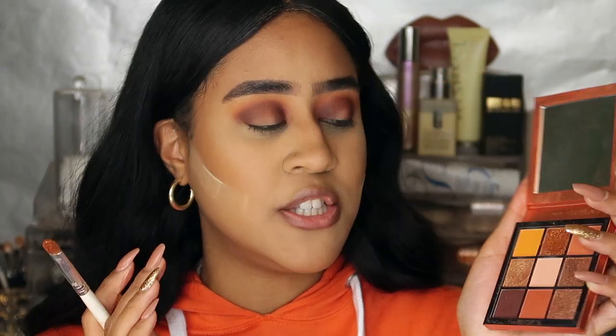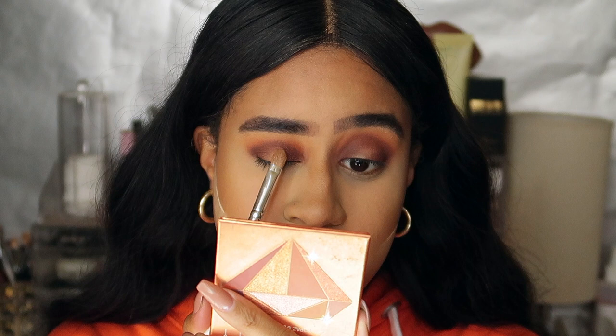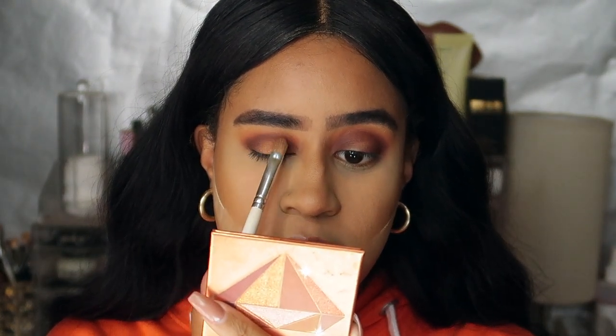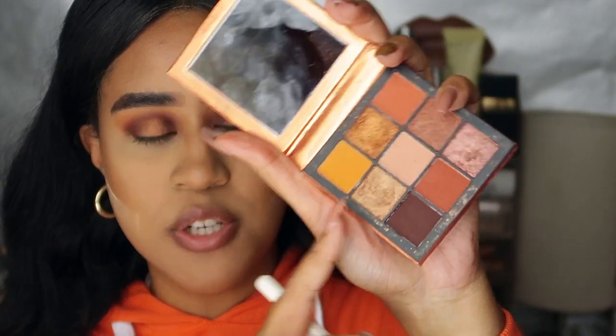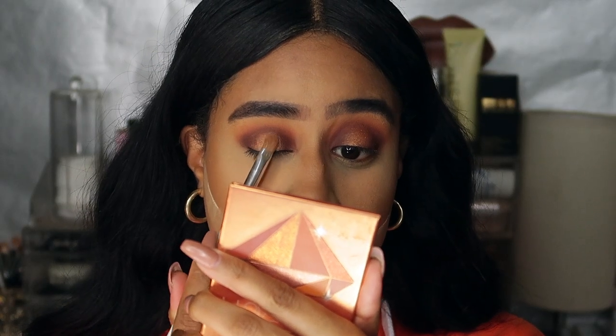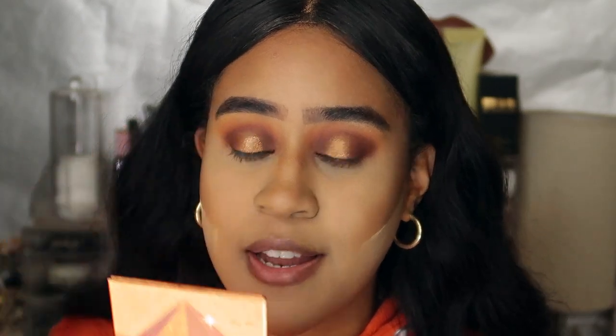I'm going to use two shimmer shades on my eyes. First I go in with this very orangey bronzy shade and pat it right in the middle of the lid, keeping it in the centre. Then I go in with the gold shimmer shade and place that on top — together they make such a pretty colour and make that shade more vibrant. On top of that shimmer shade, I'm using the MAC Dazzle Liquid Eyeshadow in the shade Blinking Brilliant. I'm obsessed with this shade — it goes perfectly with the burnt orange look. I lay that on top and it gives a more metallic finish.